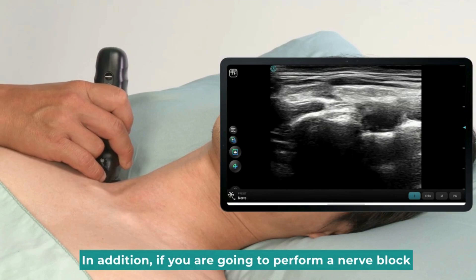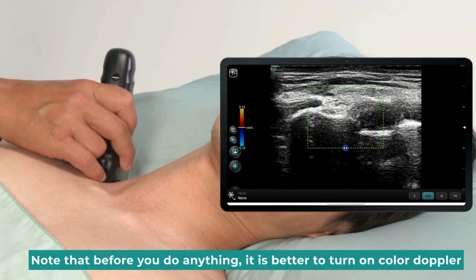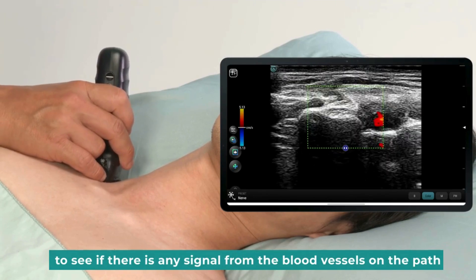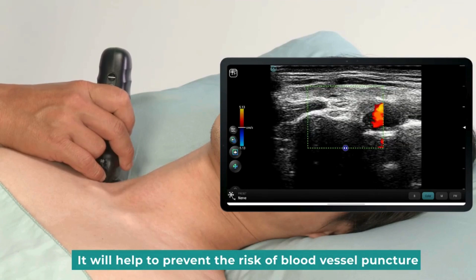In addition, if you are going to perform a nerve block, note that before you do anything, it is better to turn on color doppler to see if there is any signal from the blood vessels on the path. It will help to prevent the risk of blood vessel puncture.